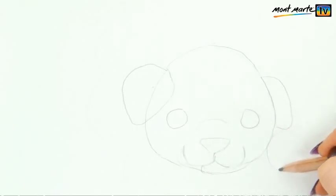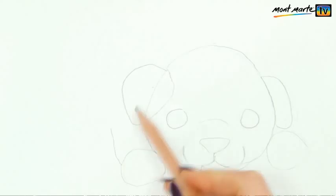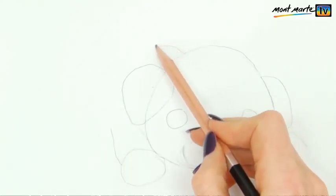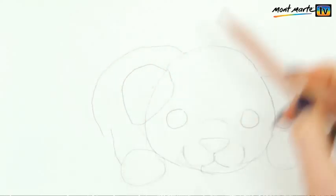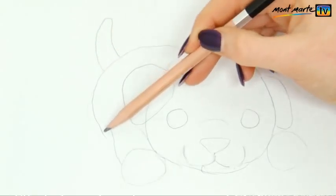On the side of the head draw a ball for his paw, and then another a little bigger on the other side. His arm is just suggested with a diagonal line and connected up to a circular body. Finally add a little tail shape — this is just a sausage.